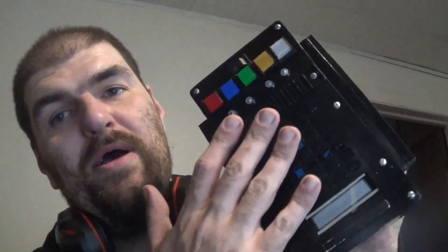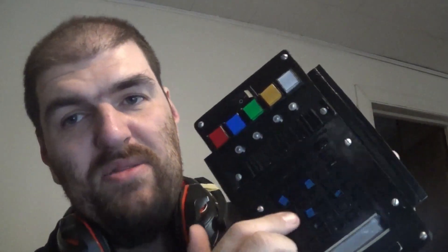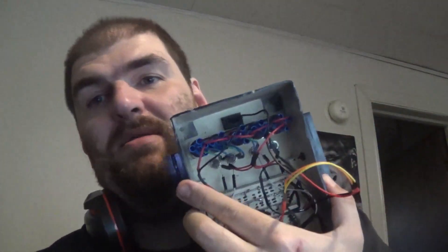I got the wiring finished, but I still have a long way to go. I still have to put a plastic film over the top with the colored buttons and stuff like that. I need to make the back.